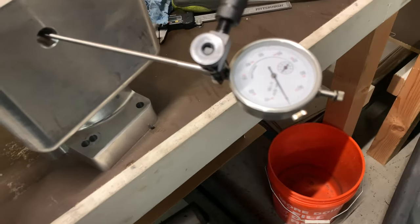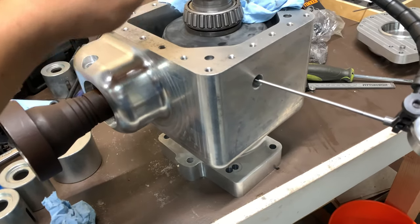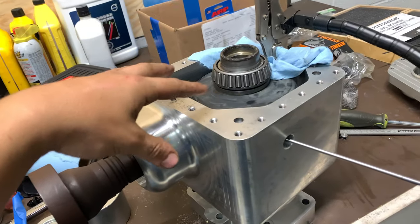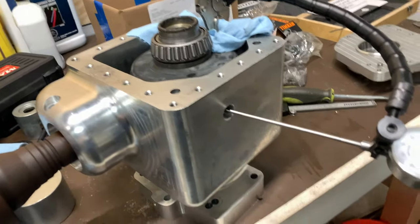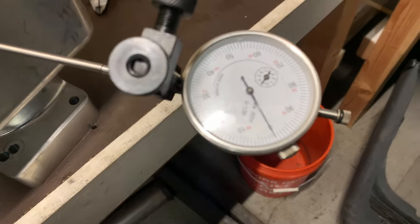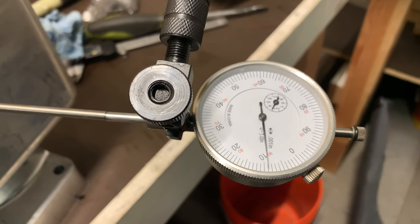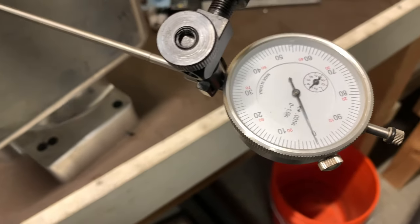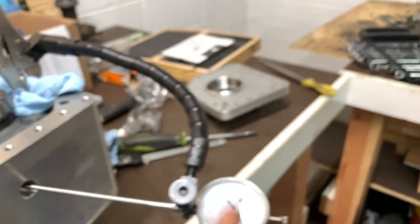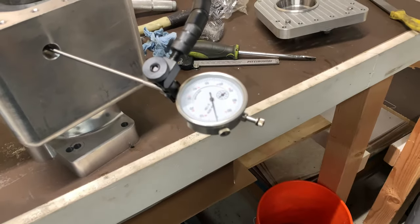When you replace bearings, your tooth contact pattern and backlash should really never change. These bearings should be high enough precision that it shouldn't affect any of your gear setup. But it's always good to double check — you could set it up on the old bearings, throw in the new bearings, and just send it. I don't think you'd have any problems. We're at about 8,000ths, so I'm going to put the case cover on, put a couple bolts in, make sure it's preloaded, and check it again.